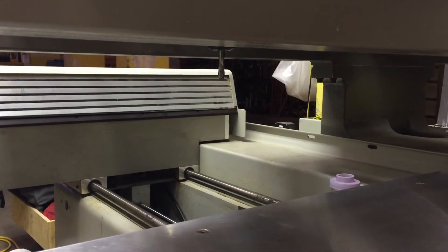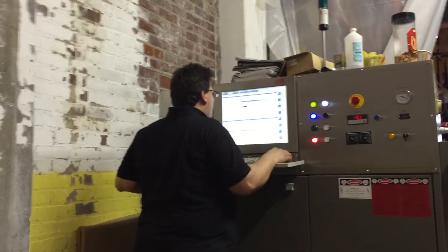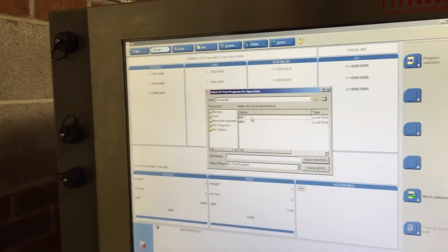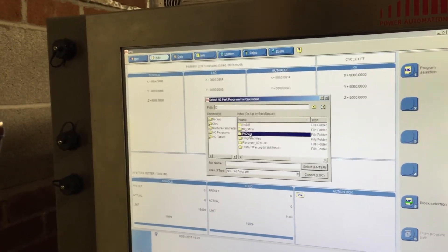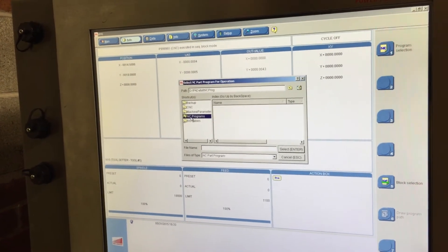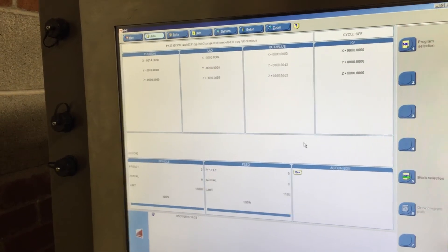It's ready to run, and you don't need to do it again until you've changed tools. Now, what I will do is get another program. We are going to select from the NC programs, and if you look here, we have the tool changer test. I'm going to select that — it's already there, ready to go. We do cycle start, and you can see that it's going to start changing tools.